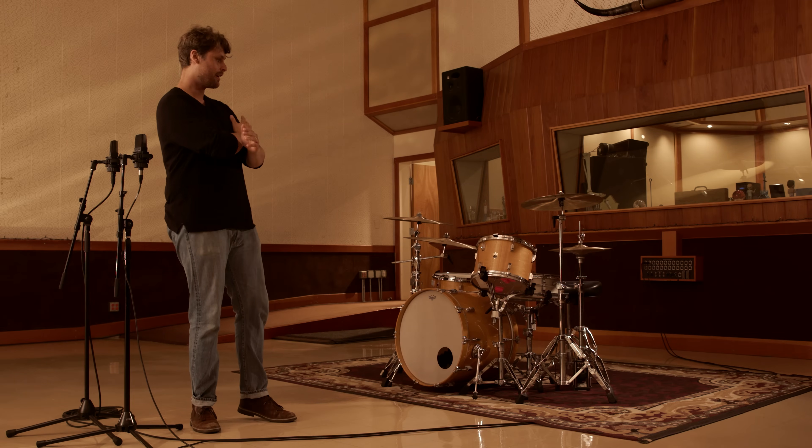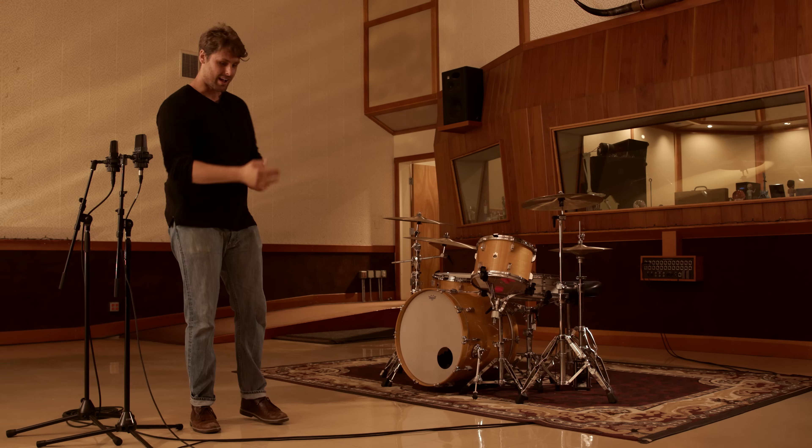If I was recording an acoustic guitar or something that is a little smaller, I'll usually use an XY, but for something wide like this where the drum kit is pretty big, I like to spread it out across the room and see what the different sides of the room have to offer.